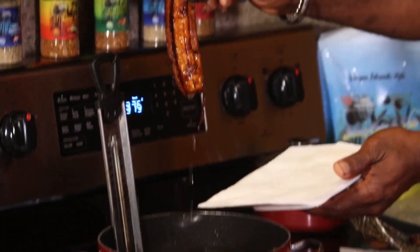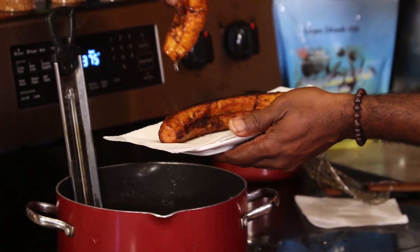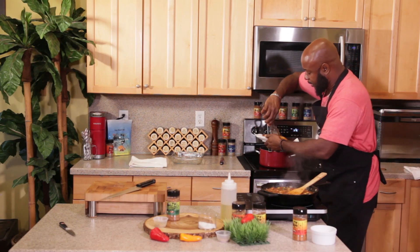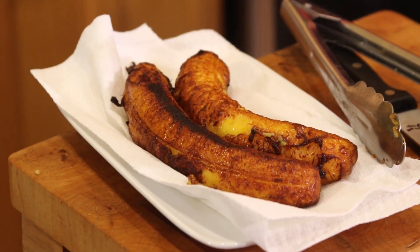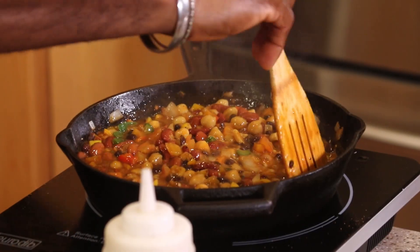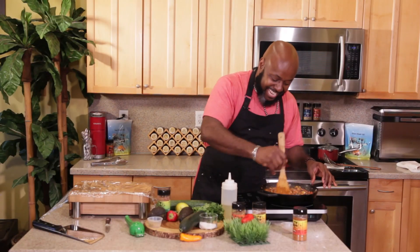Look at this beauty — this is what we're looking for. Nice golden brown plantain. This is going to be so tasty, so amazing. And the chili is coming along. Look at that — nice and thick. All the flavors are being combined together.